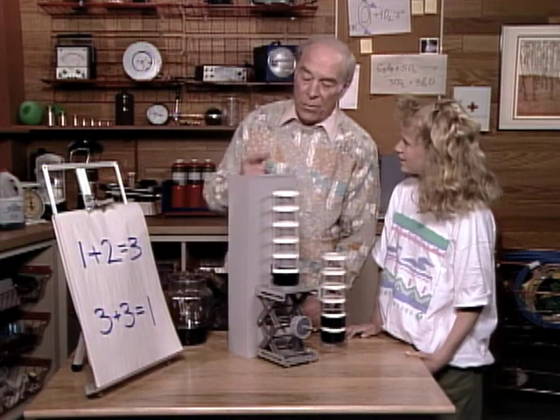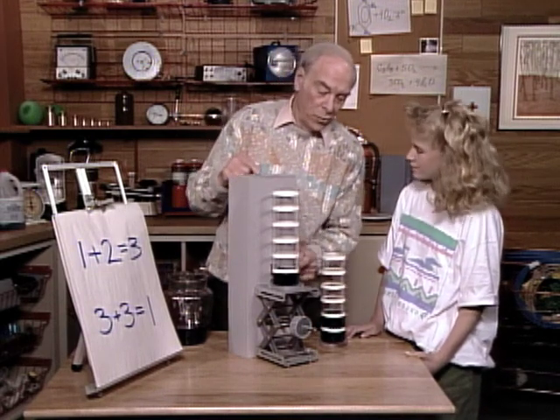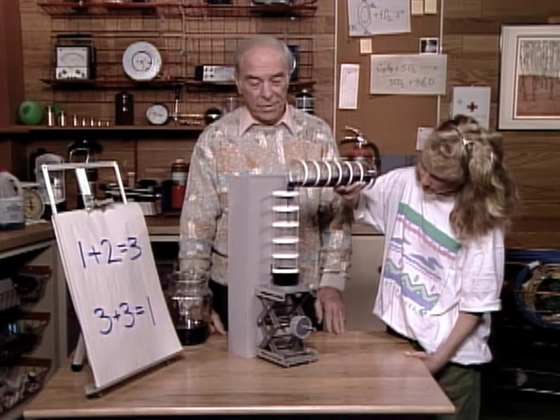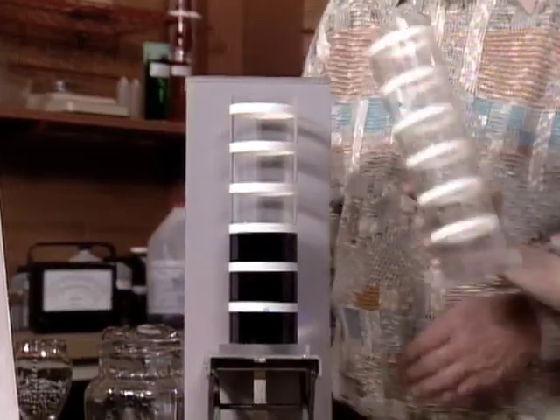It is correct when you are dealing with cylinders like this and liquids. See, there's one unit down here, and there's two units in here. Add them together. What do you get? Three, just like you said over there.